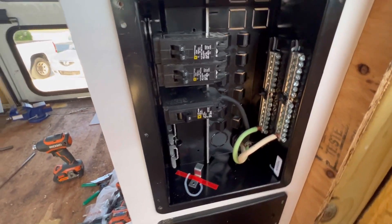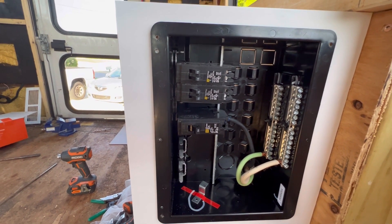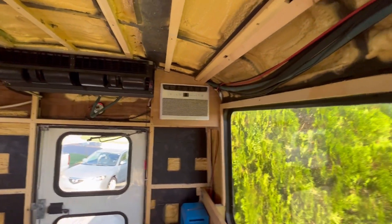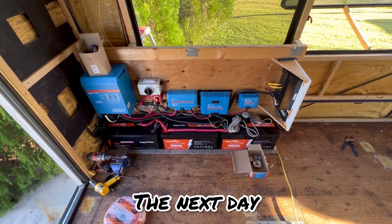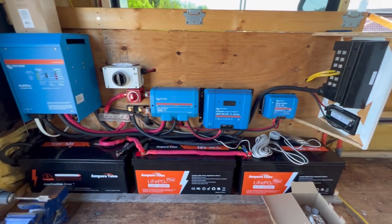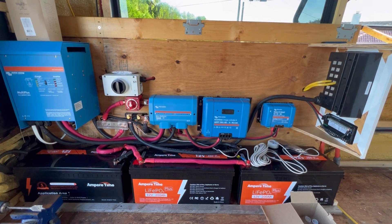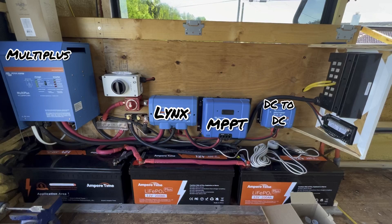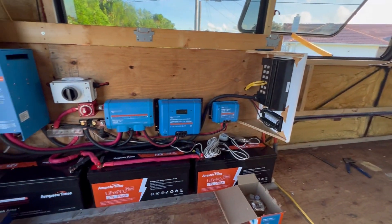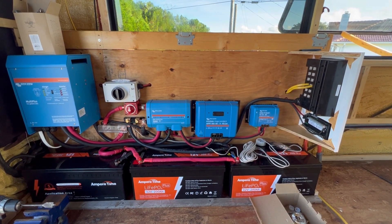I also went ahead and bought a couple of these. I actually did get the 2020, which is going to be for powering that and the fridge which is going to go right here. So this is where we're at right now. I've got almost everything hooked up, just waiting on that one last part to finish this system up. And starting to run some wires today for the AC distribution panel.